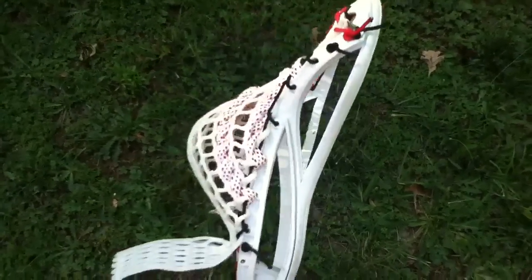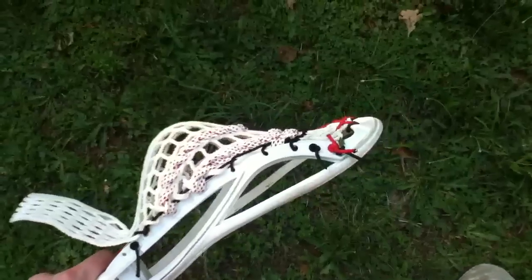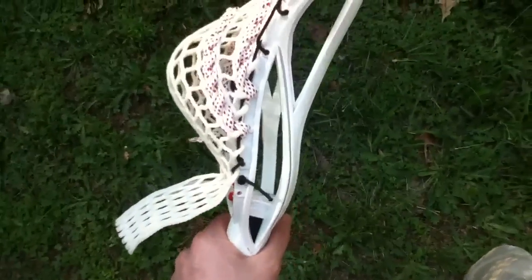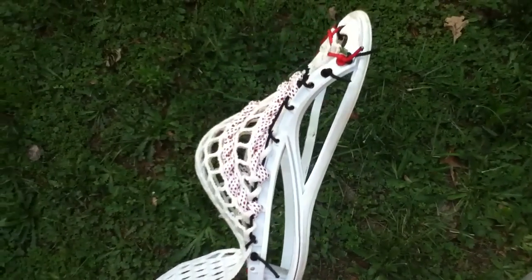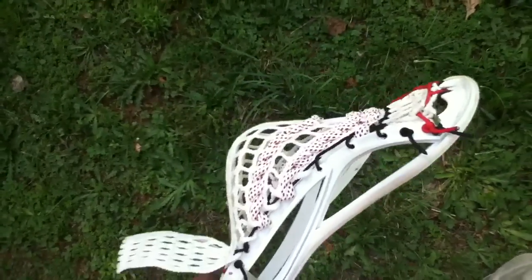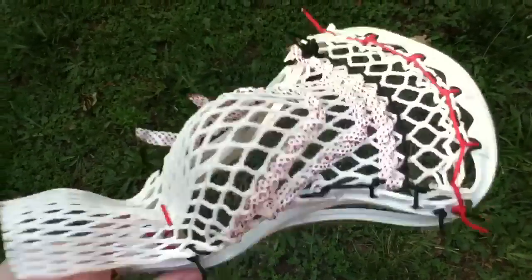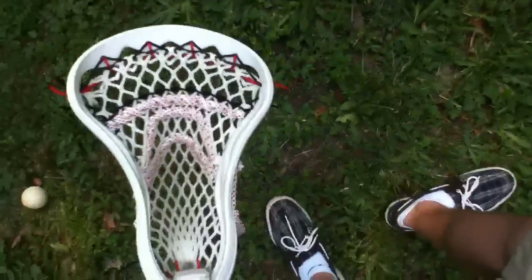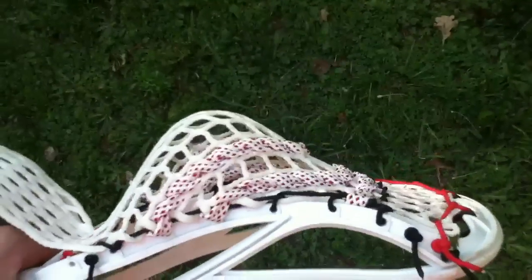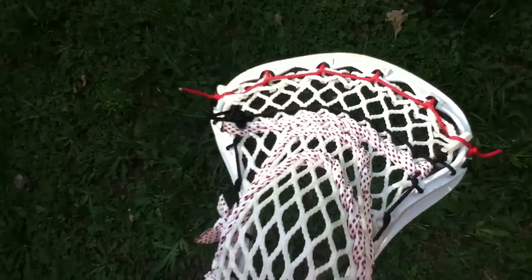I restrung my Proton Power with a piece of Mark mesh I got the other day. I've never really used Mark mesh before — I've heard amazing things about it, people freak out about it and say it's the best thing they've ever used. I don't get that feeling at first; it seems pretty good but not super amazing like everyone says. I've only been using it for about an hour though, so maybe it'll click.